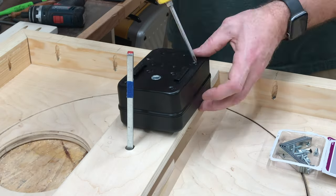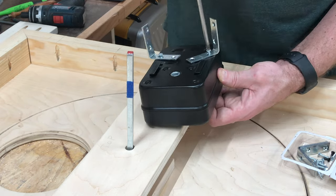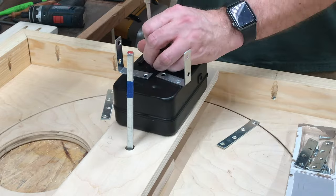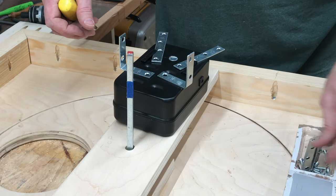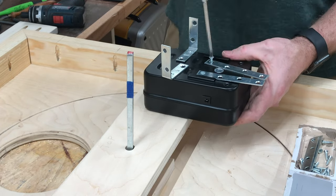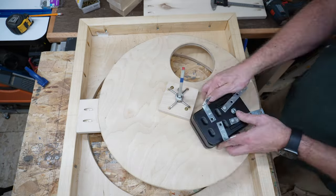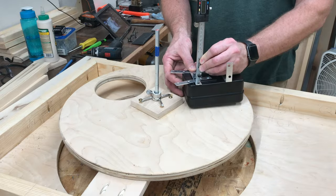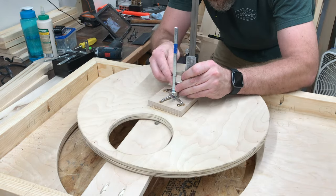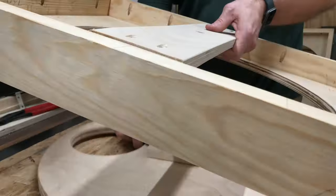This motor runs on either two D-sized batteries or AC power — link in the description. To mount it, we need to remove four of the screws and replace them with angle brackets and flat brackets. I made a mark at the top of the cross brace and then I need to add that to the depth of the square drive in the motor to get the proper length for this square stock, then cut it down to size with a metal cutting blade on my jigsaw. And then I filed off the sharp edges.